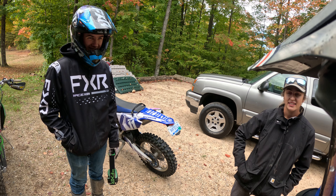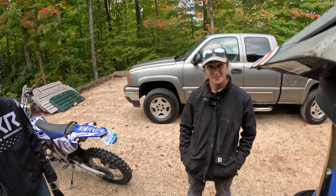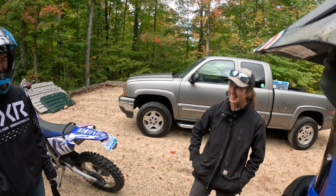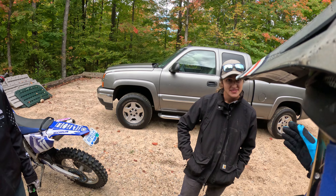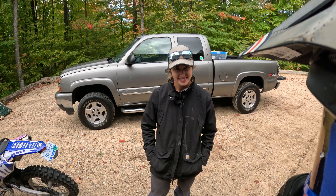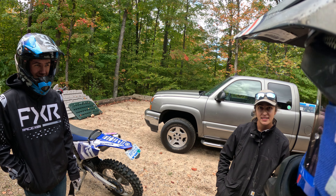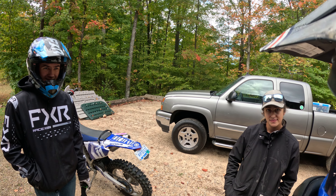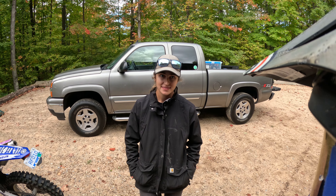I did that national enduro at Mud Daubers two weeks ago - it was badass, so good. You have to watch some of the videos. They were riding right down the river - not across it, down it. I must have done a dozen river crossings all day, running under viaducts underneath the highway and stuff.